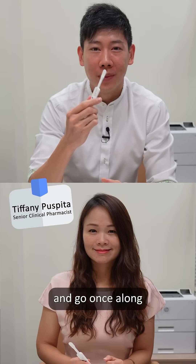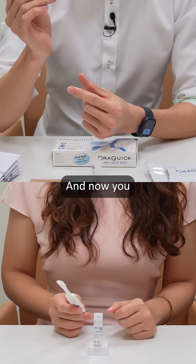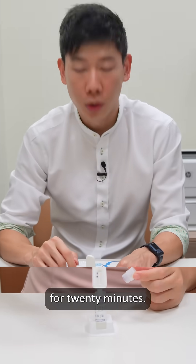Take the swab and go once along the upper gum like this, and once along the lower gum like this. Now you take the swab and put it in the test kit, and wait for 20 minutes.